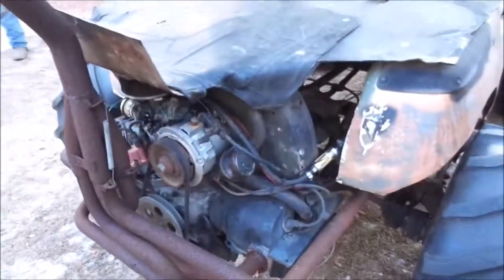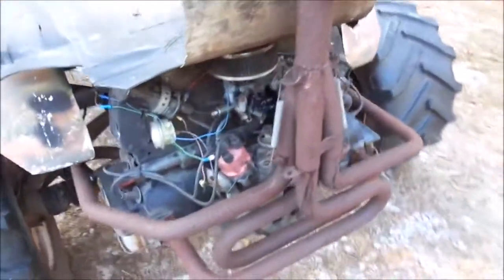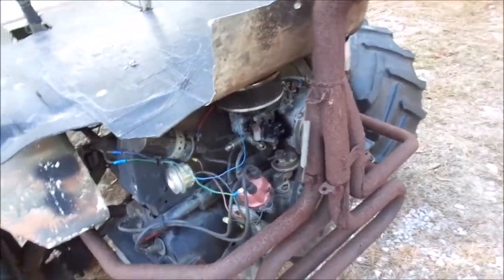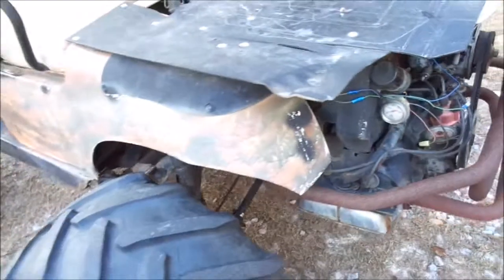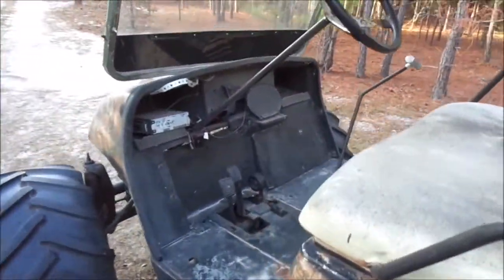It's actually pretty badass. The carburetor has been rebuilt, it's got new plugs and wires, new generator, new coil, runs over 40 pounds oil pressure — but it's pretty nice.